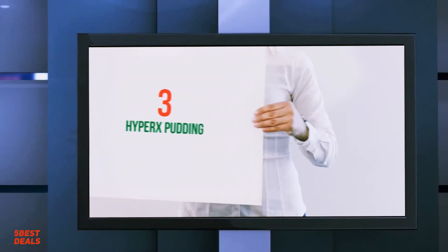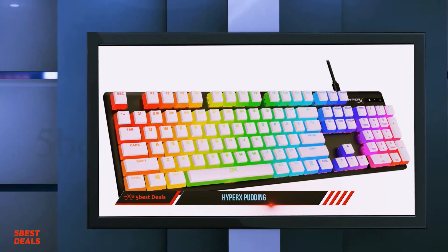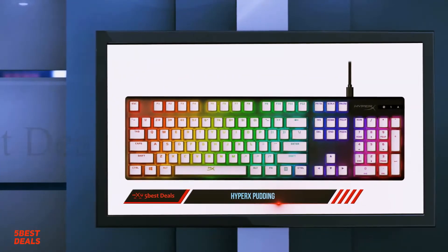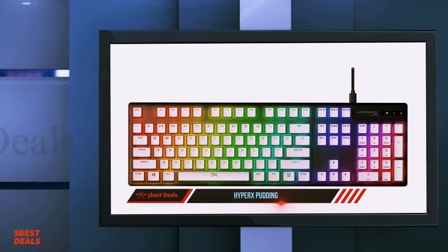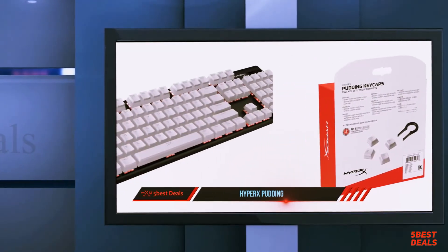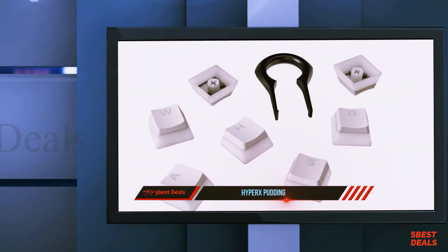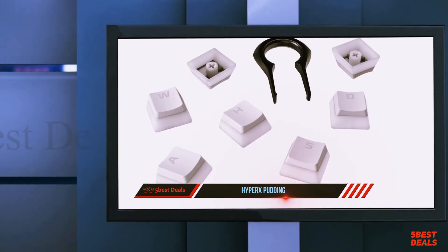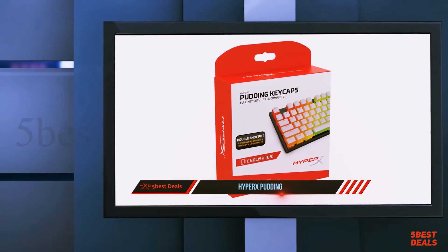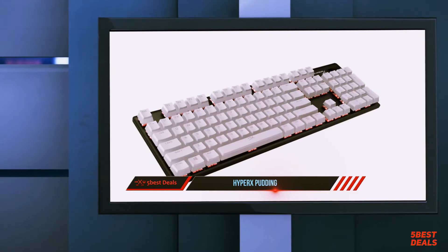Halfway through the list at number 3, the HyperX Pudding RGB keycaps. RGB keyboards are all the rage right now, but if you're the kind of gamer who likes their setup to look unique, HyperX may just have the answer. We're reviewing their latest custom keycap set — the double-shot PBT pudding keycaps. If you're looking to take your lighting to the next level, this is definitely one you won't want to miss. HyperX reached out with a couple of revisions worth noting since the original review.